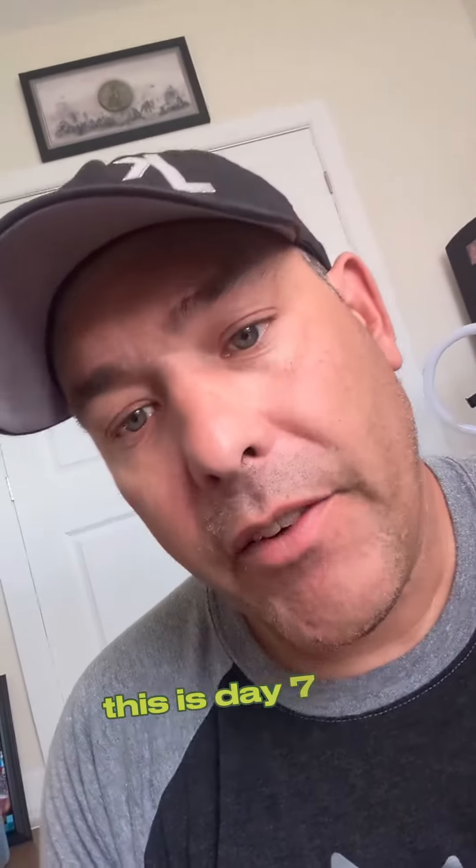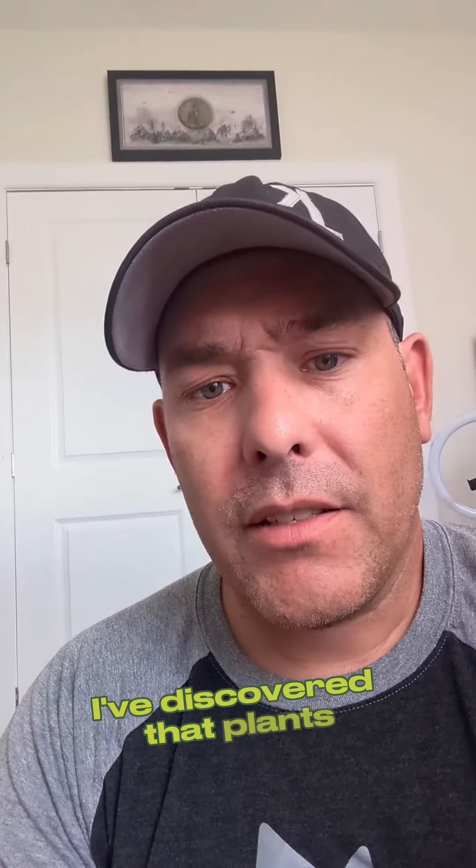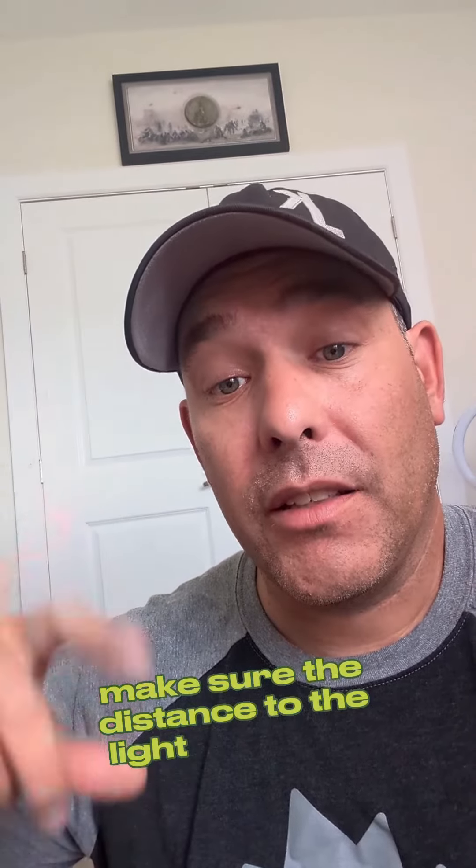Yo, what's up — this is day seven of growing with me, the amateur. What I've discovered is that when you start growing plants, make sure the distance to the light is perfect, because if not they stretch and try to go to the light. My bad on that, but I do have another seed germinating and it's gonna get ready to go.